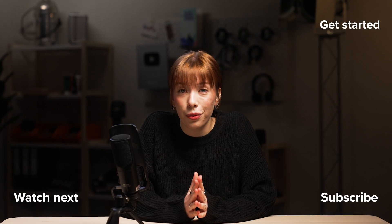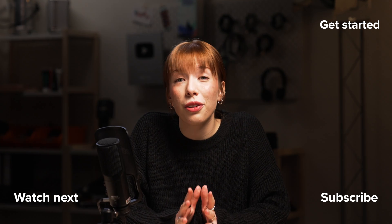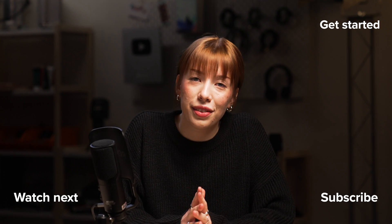That's it for this video. I hope you found this helpful, and if you have any questions, let me know in the comments. Thank you for watching and see you in the next video.